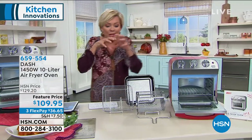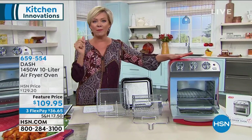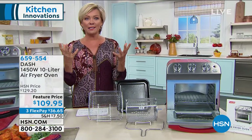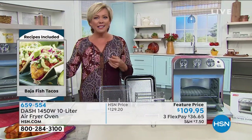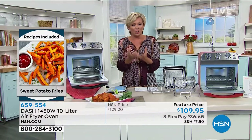My favorite thing in this oven? Baked potatoes. I put them in foil, put them in here at 450 for about 30 to 45 minutes, and they are fluffy on the inside. Everybody is like, whoa, how did you do that? I know it sounds silly, but it's because of the air circulation giving it just a different result.